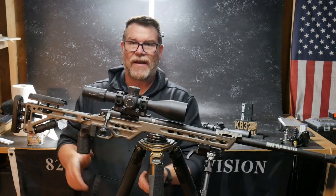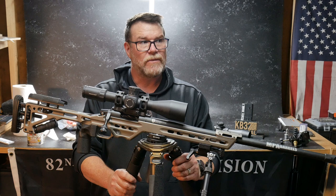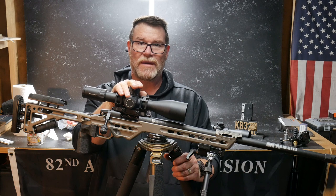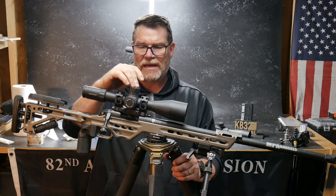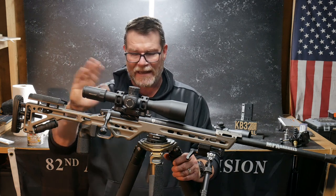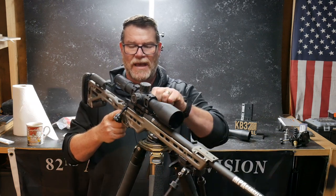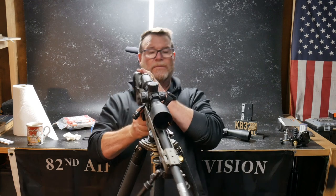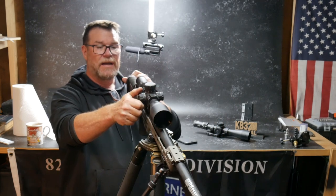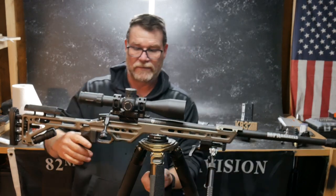I noticed when we were shooting out to a mile, and when we were doing MOA — they used to have an MOA reticle, one of my preferred reticles with the Primary Arms guys — but the Athena, since we got more into shooting, mils is the way to go, and I had to learn the fun way. Also, parallax adjustment on the side over here — you want to have that, and then you've got right and left movements in your horizontal.